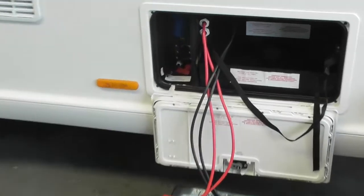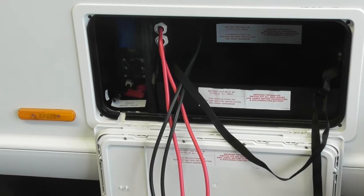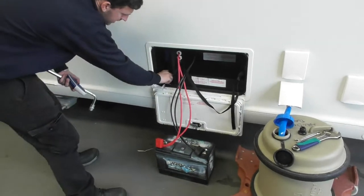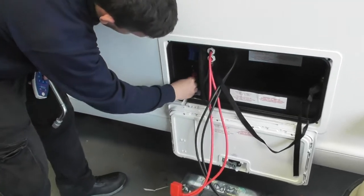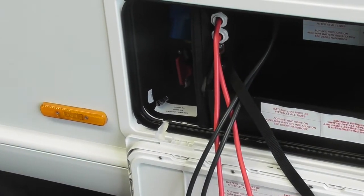A lot of people complain saying they don't want to find it — well it's the same as power tucks, it doesn't want you using it while the mains is in. So what we do is the key will only go in one way. It goes into the groove like that, so the power is now to the motor mover.